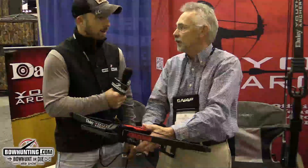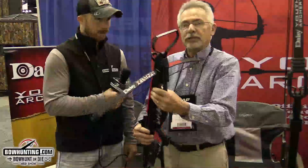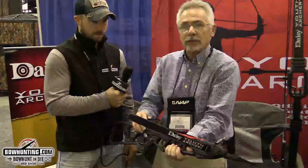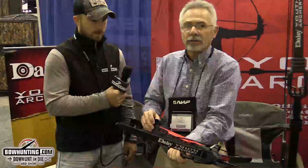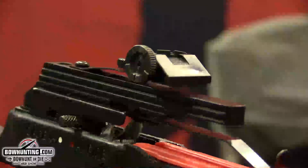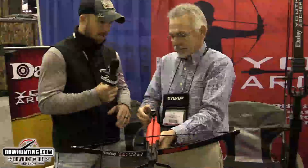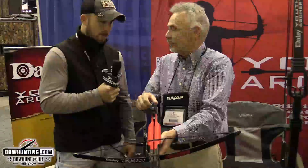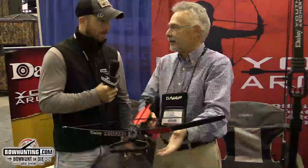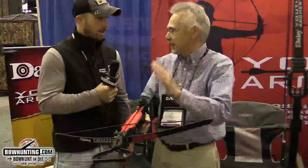They recommend parents help younger kids with cocking the crossbow. It has a finger safety so kids can't get their fingers in the way, and every time it's cocked it automatically goes on safe — just like a regular crossbow. The sights are micro-adjustable up and down, similar to BB gun sights.